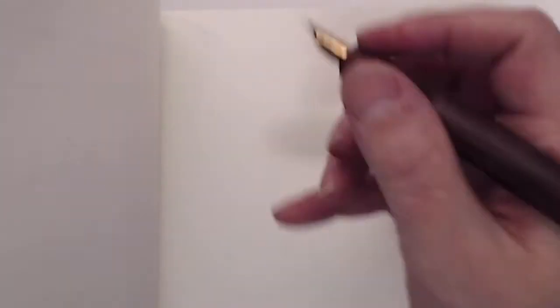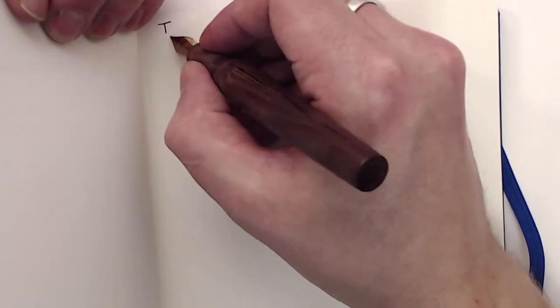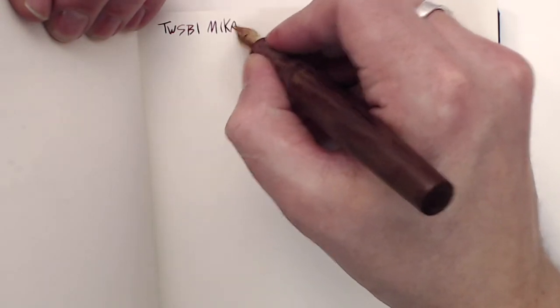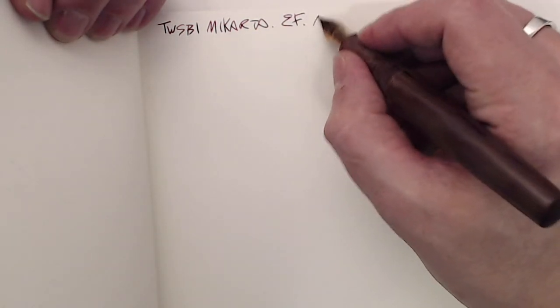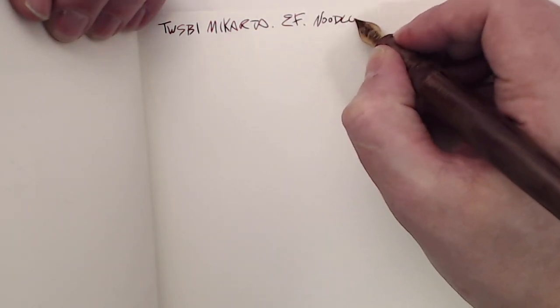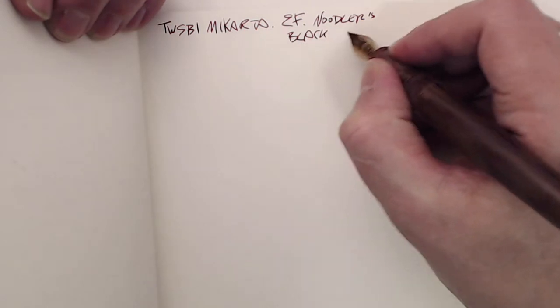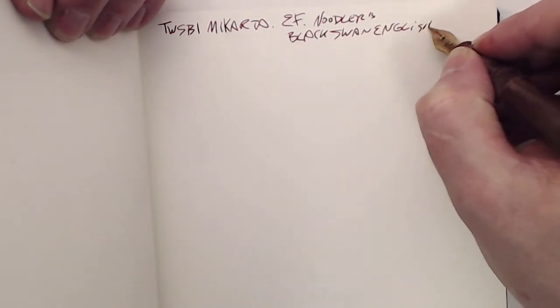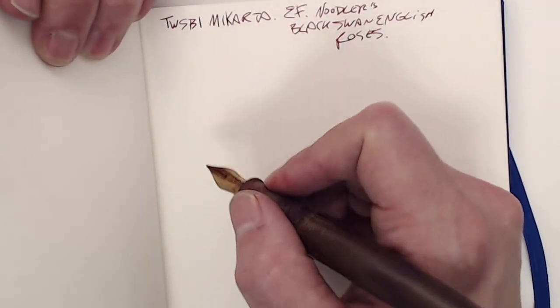So I'm going to do the writing sample now, and then we're done. Alright, let's do the writing sample. This is the TWSBI Micarta — it's an extra fine nib. And the ink is Noodler's Black Swan in English Roses. Alright, so let's do some writing.